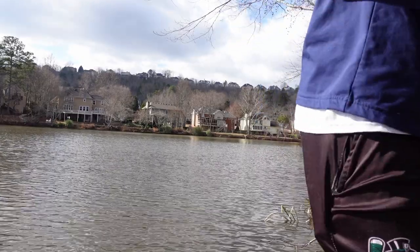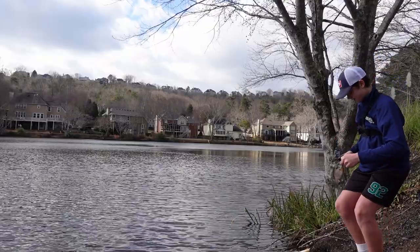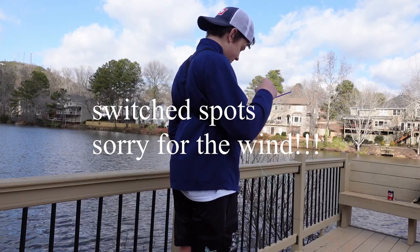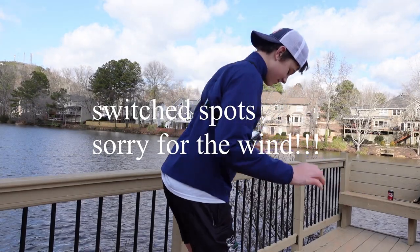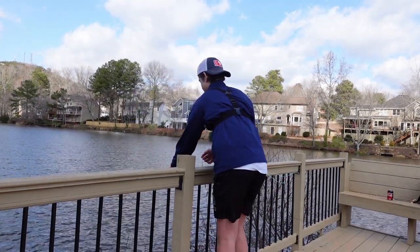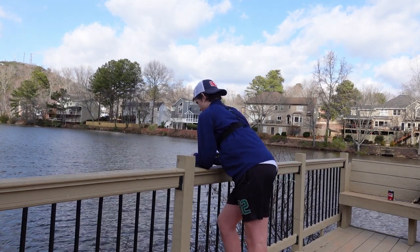Let's go on the micro rod! No way, I got one! Let's go, I got one — on the micro rod!